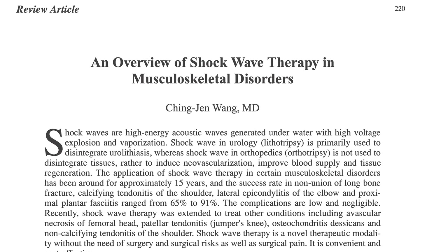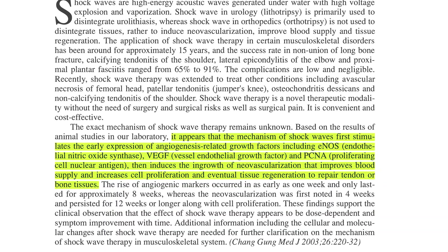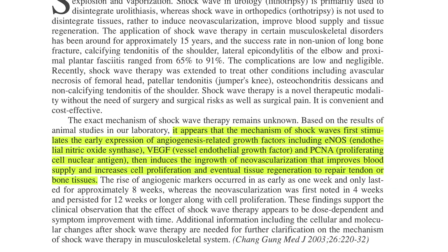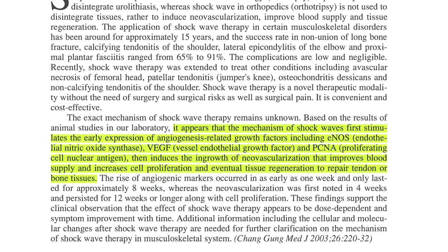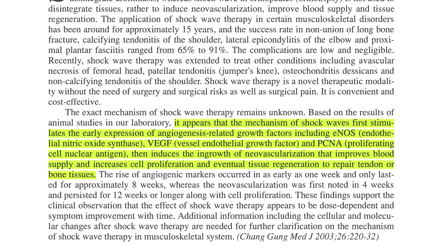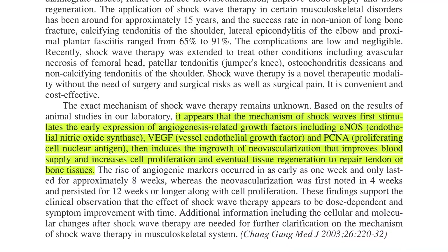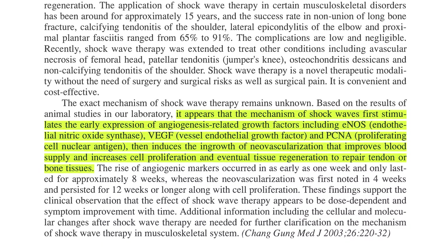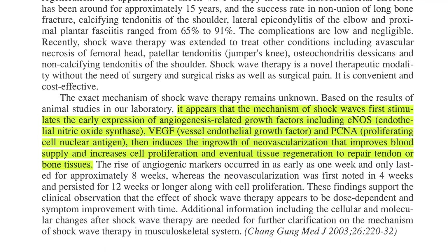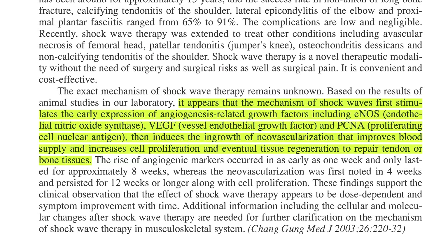An overview of shockwave therapy in musculoskeletal disorders states: it appears that the mechanism of shockwaves first stimulates the early expression of angiogenesis-related growth factors, including endothelial nitric oxide synthase, vascular endothelial growth factor, and proliferating cell nuclear antigen, then induces the ingrowth of neovascularization and improves blood supply, and increases cell proliferation and eventual tissue regeneration to repair tendon or bone tissues.